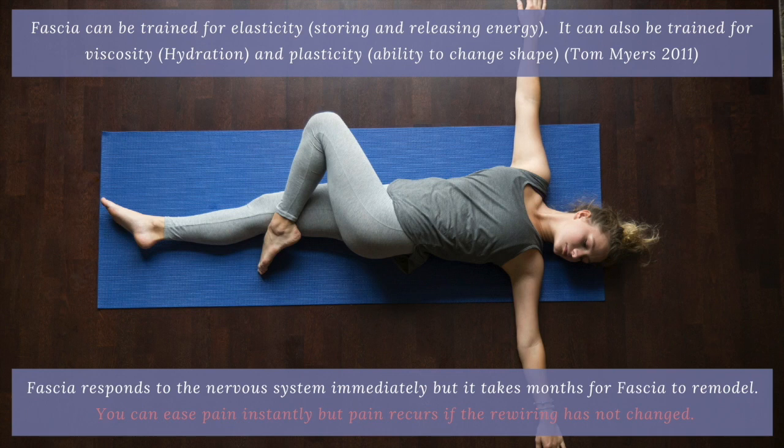So if we look at the recommendations, we can train fascia for elasticity — storing and releasing energy. In the past we looked at how to strengthen muscle, but I'm hoping we can begin to understand that we move away from strengthening muscle and instead look at this system that stores energy.